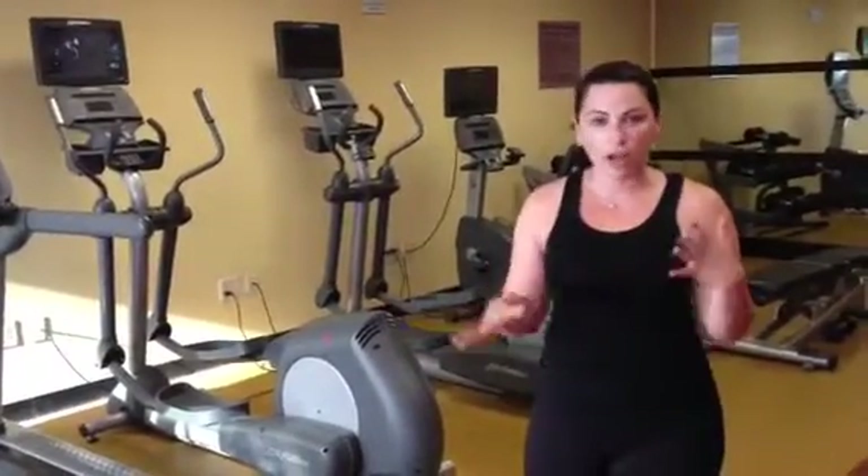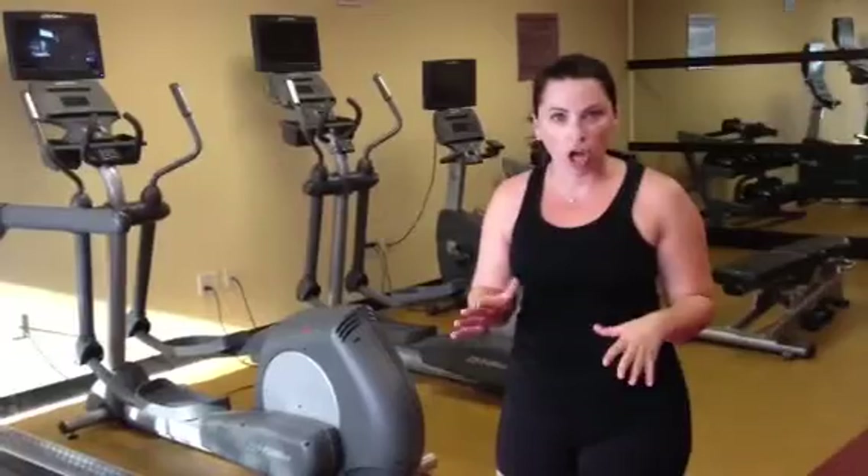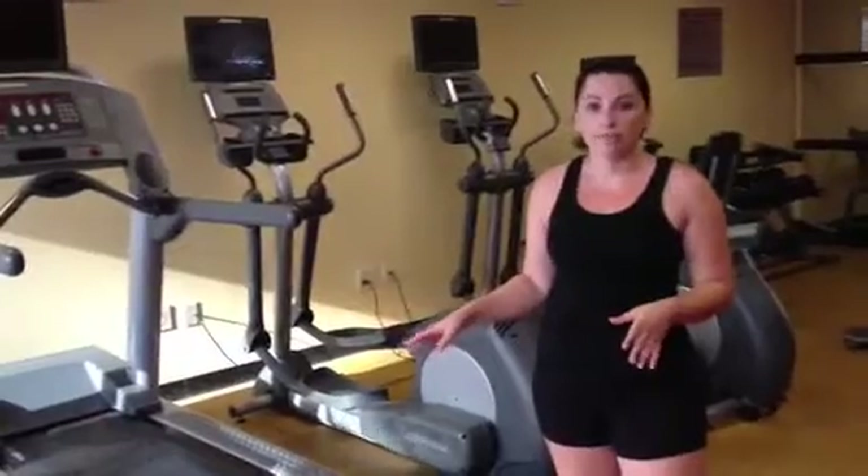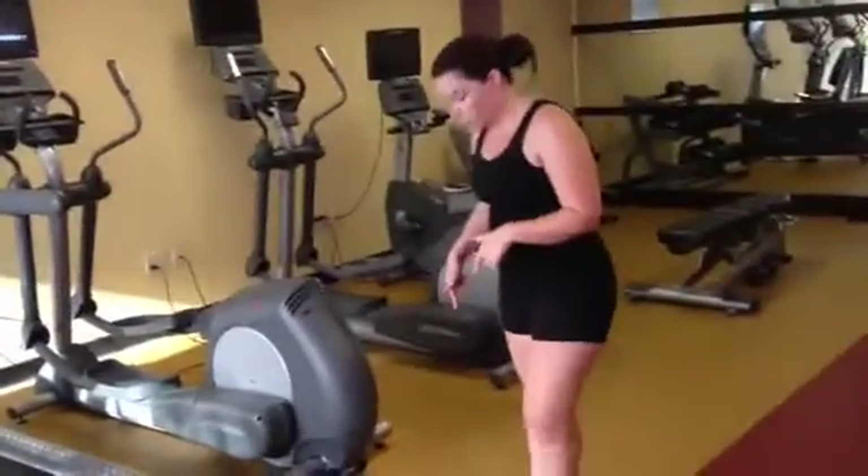What I want to show you first is the treadmill. I started out with five minutes of just walking as a warm-up. You can do a little walk-jog to get yourself all warmed up. Then I did two and a half minutes of jogging, then came over to grab the weights.